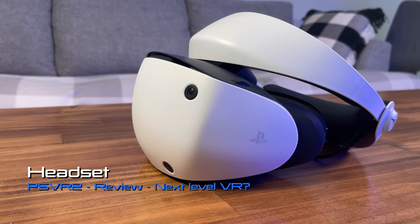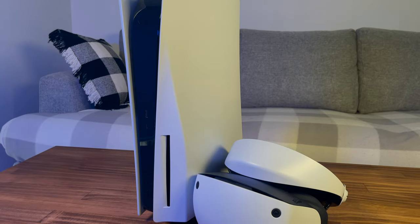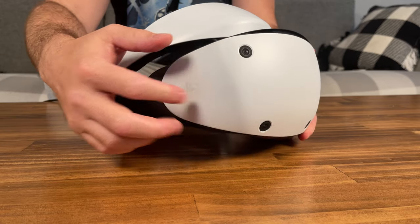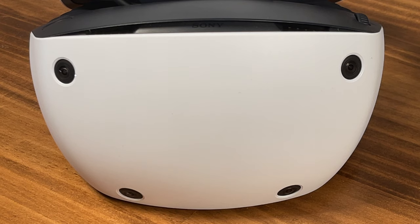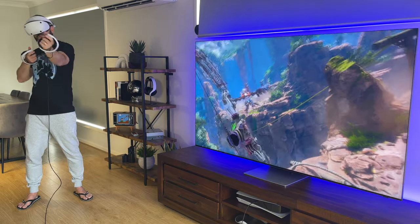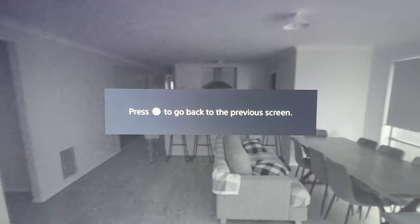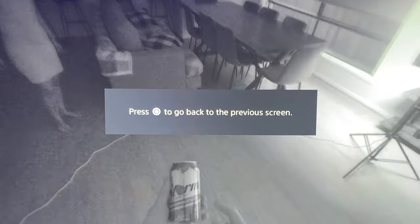Let's look at the headset first. In terms of design, the visor is sleek, rounded off, and matches the white on black from the PS5. The build is solid with a hard plastic shell that protects the inner workings. The four external cameras serve two major functions: one, inside-out tracking — positional tracking of the headset and the new Sense controllers — and two, a pass-through mode in black and white to see your surroundings in real time.